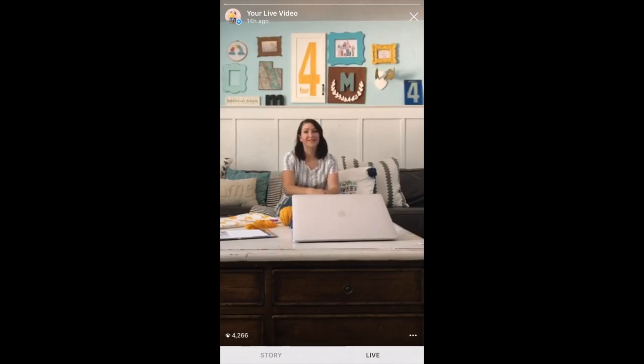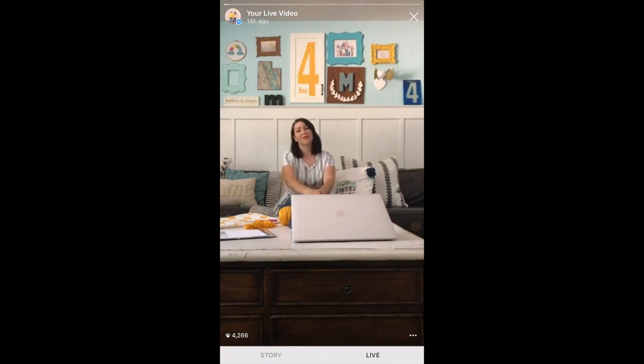Christy here. We are live on Facebook and Instagram. Hello, happy Monday. I am Christy from lollyjane.com at lollyjaneblog. Kelly is our camera woman today and she'll be joining us as part of the tutorial.